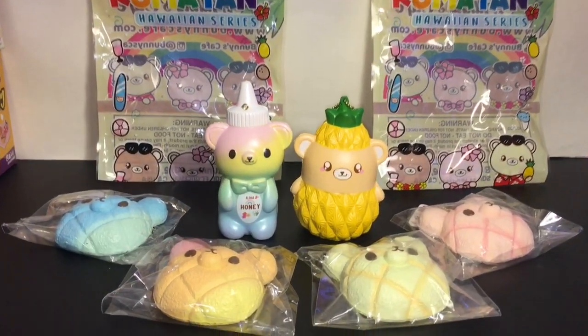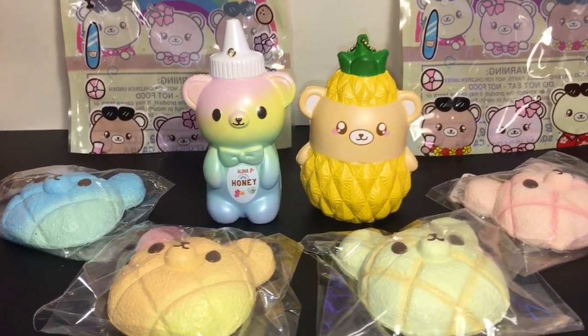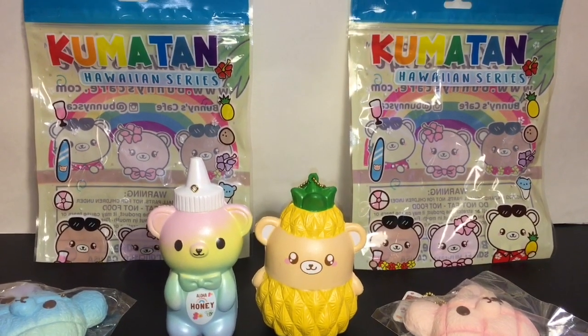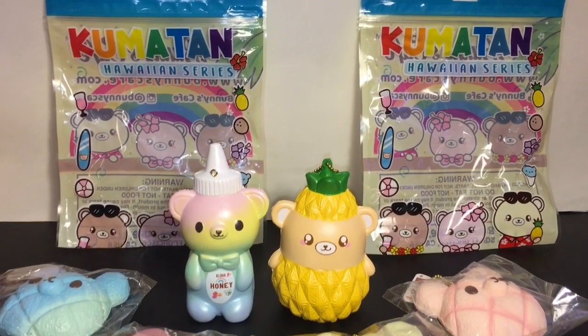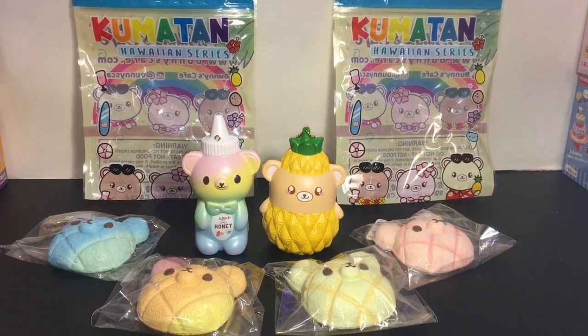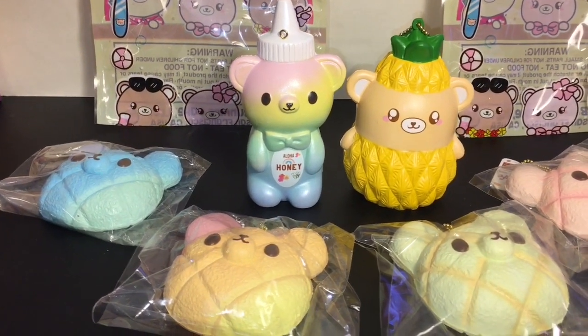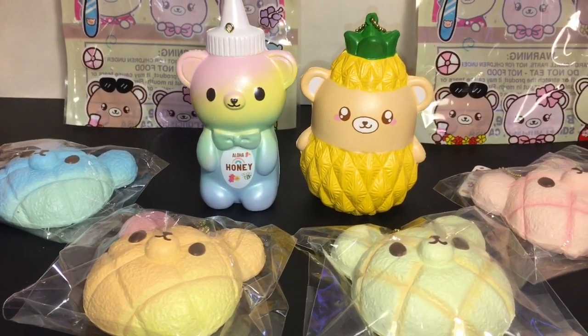That'll do it for this video! If you liked it, please give it a thumbs up. If you're interested in seeing more, feel free to subscribe to my channel. Definitely check out my squishy playlist for more squishy package reviews over the years. Thank you so much for watching — I appreciate it, and I will see you guys next time. Bye!